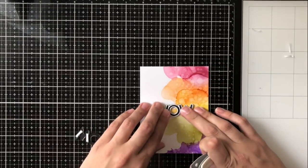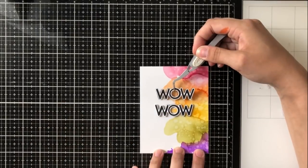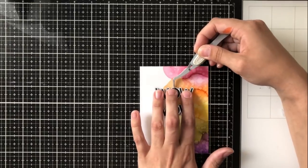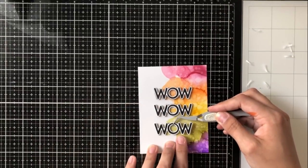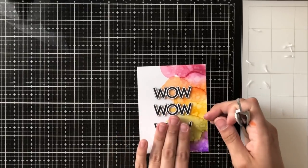I'm going to put some foam tape on the back of each of my die cuts, which will help them have a little bit of dimension when I adhere them. I adhere the center 'Wow' first so that I know exactly where I want the top and the bottom die cuts to go.